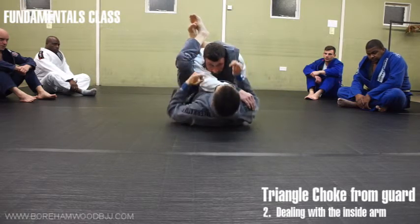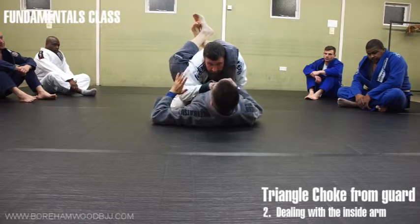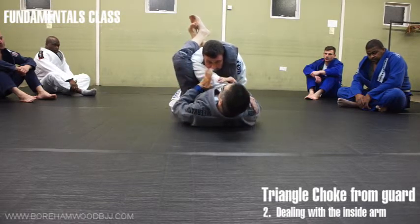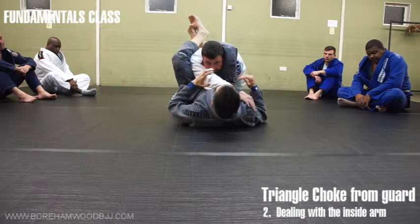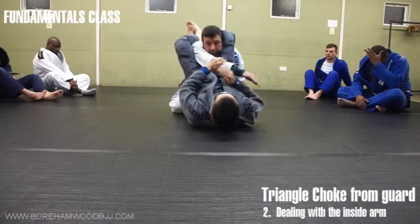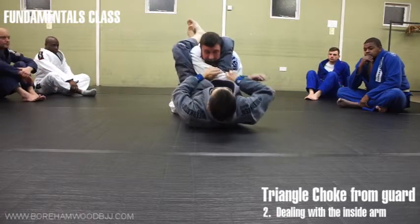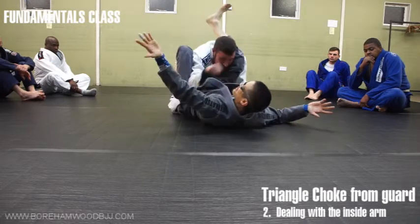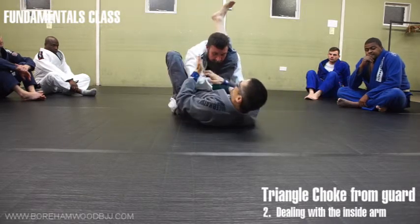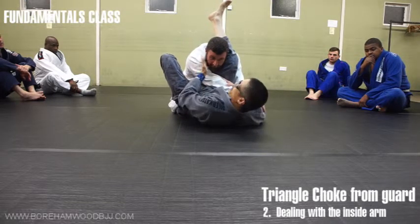So this is like closed guard — I'm locked in with my feet. A lot of people teach it so that you move this arm first and then you start adjusting. What I find is when I adjust, he just brings his arm back again. And then I've lost the second part of the triangle, which is his shoulder here. This arm has to go across so that it creates pressure on the side of the neck.